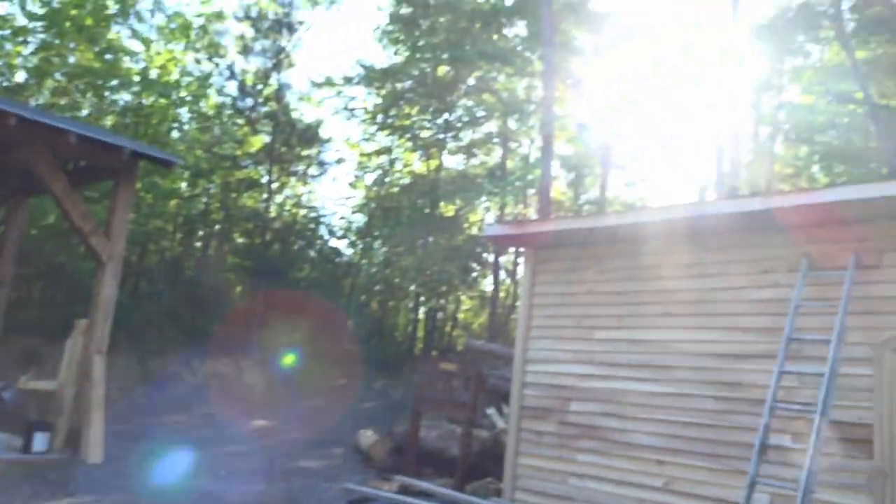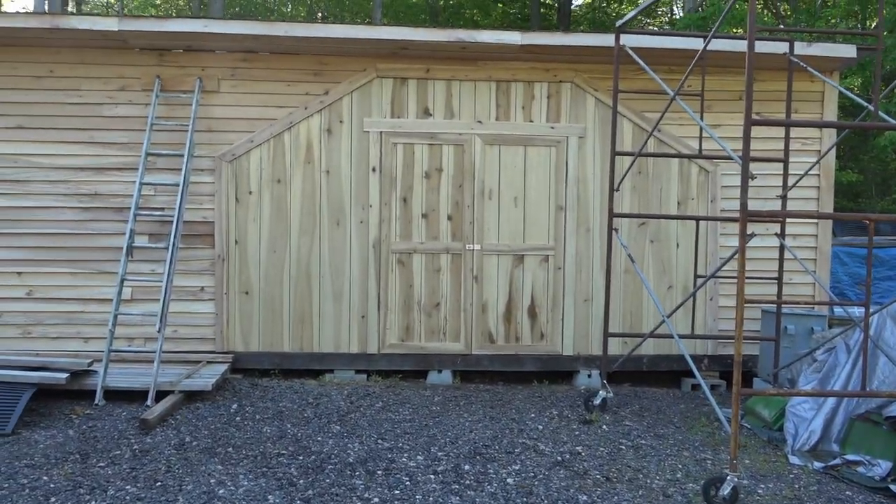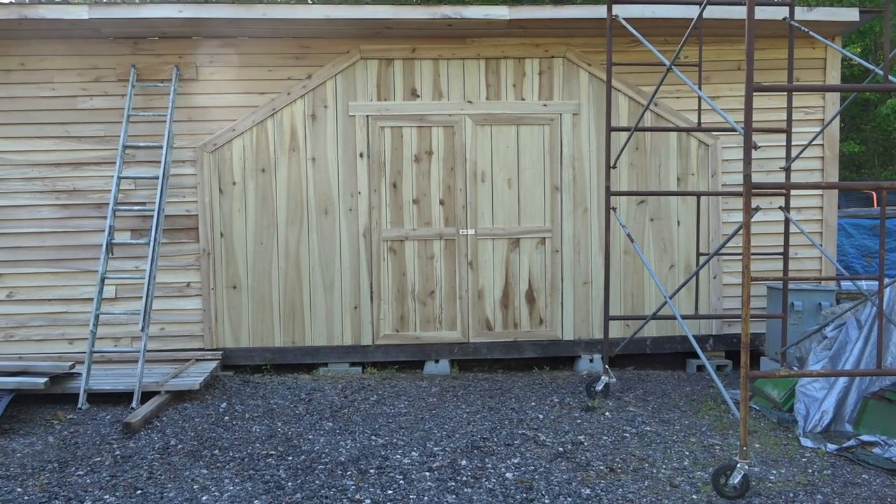Hello everyone, welcome back. I thought I'd give you all an update on the shed doors — the finished product. Let me get turned around here, this is what we got.